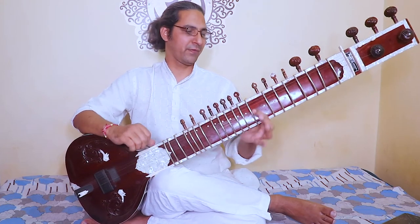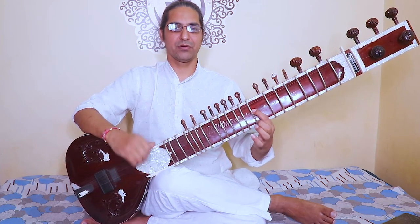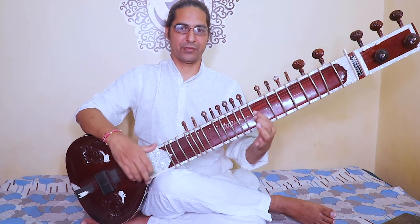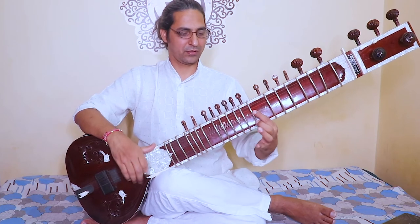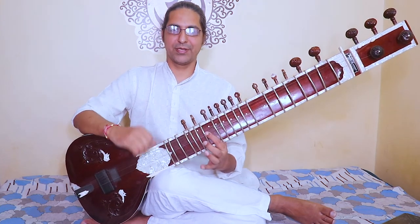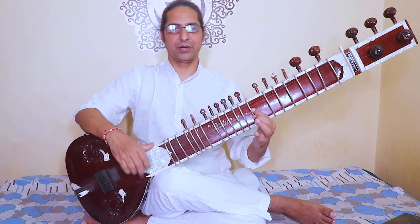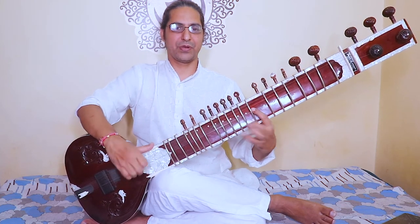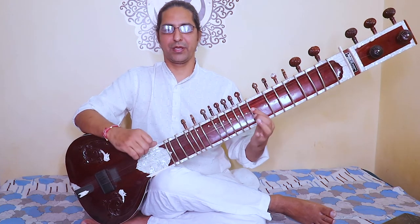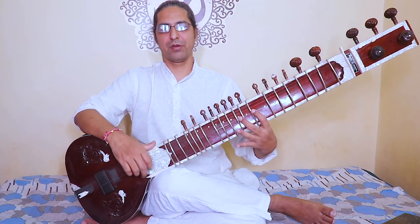Playing multiple full runs: tatsabiturvarenyam, bhargo devasya dhimahi, dhiyo yona prachodayat, om bhur bhuvaswa — tatsabiturvarenyam, bhargo devasya dhimahi, dhiyo yona prachodayat. Om bhur bhuvaswa, tatsabiturvarenyam, bhargo devasya dhimahi, dhiyo yona prachodayat. Dhiyo yona prachodayat.